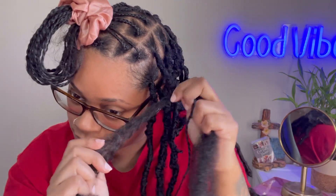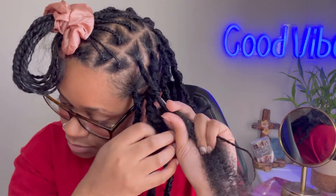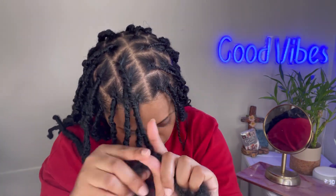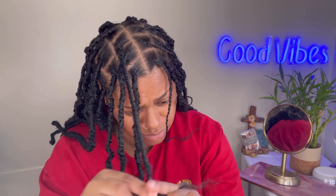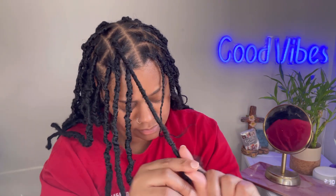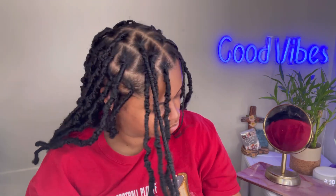So now I'm just going ahead and wrapping all the way down. I'm holding on to half of the hair as I go. I figured I'd show y'all how I end the lock — I wrap all the way down, and when I get to the end, I start wrapping back up with the remaining hair. That's really it. It kind of just combines itself together and locks up so I don't have to burn it or anything else.